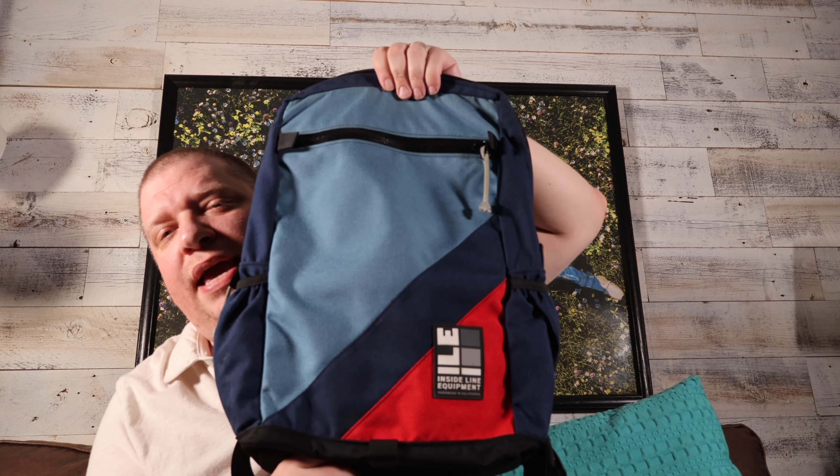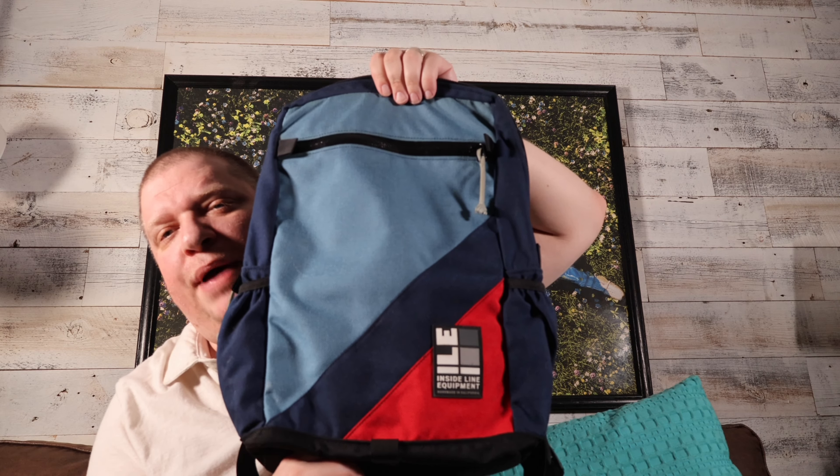There's another one that they make that I like better actually. It's a little more compact and has a more unique zipper opening system — it's a roll top. I'll review that bag too.